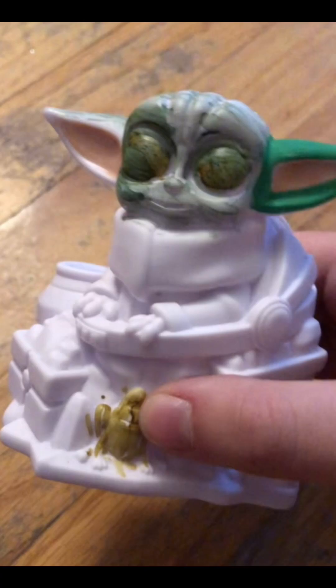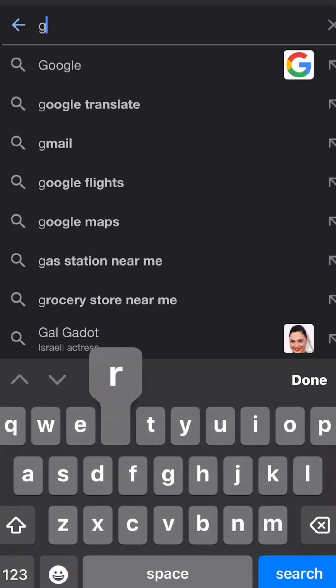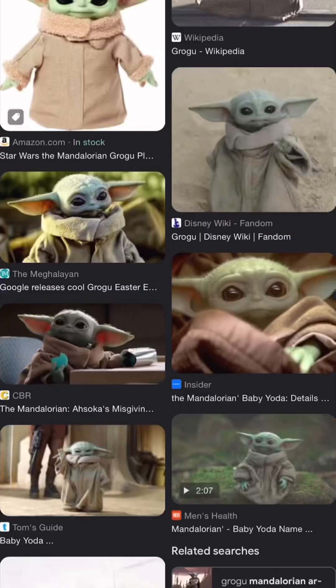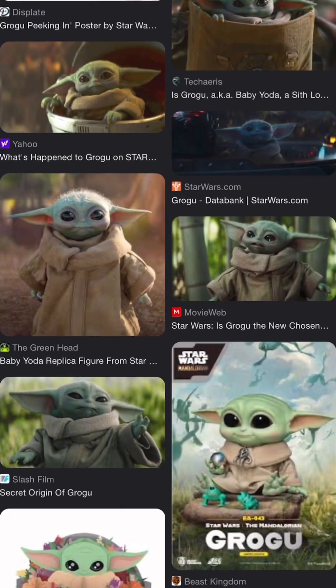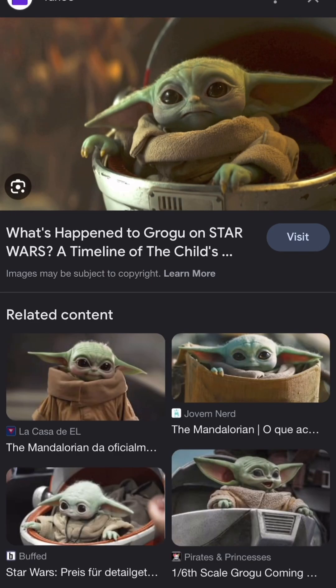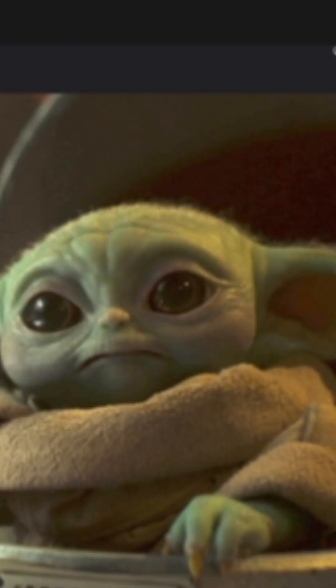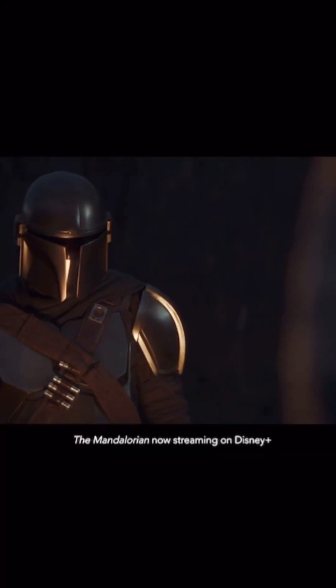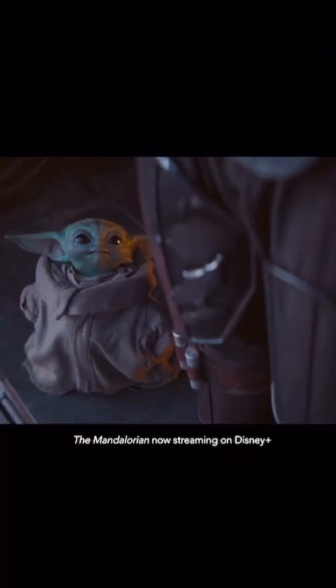Ignore the eyes — we'll fix them, I promise. Turning to Google, I'm trying to find a reference that's very similar to Grogu's current positioning in his cradle. Is it a cradle? Do Jedi Masters have a cradle? Is he a Jedi Master? I haven't watched season 3 yet. Don't come for me.